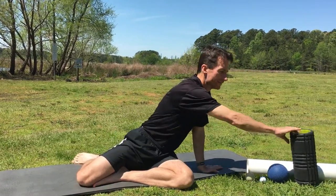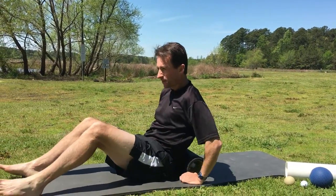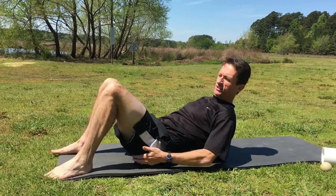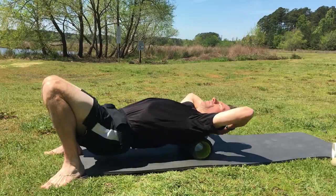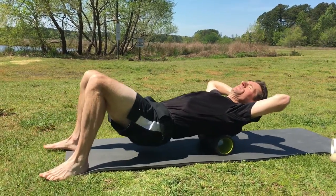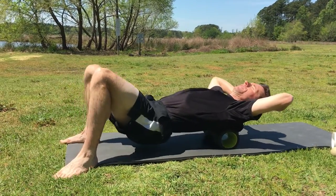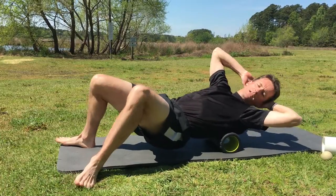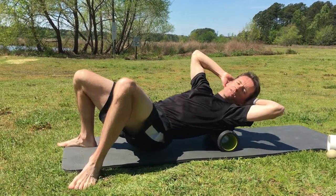Fascial release for your thoracic back. Use a foam roller to help release your upper back muscles, the thoracic region. Get into a plank position, use your glute muscles to raise up your hips, and roll up and downward along that thoracic back. You can also put a little bit more pressure on one side by getting a little bit more rotated, to feel the more sensitive areas that way.